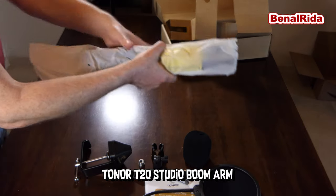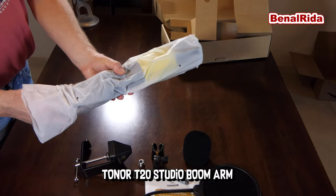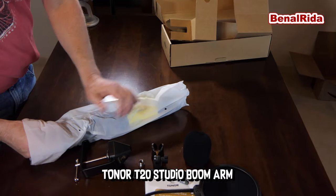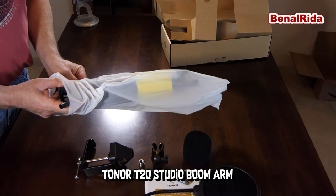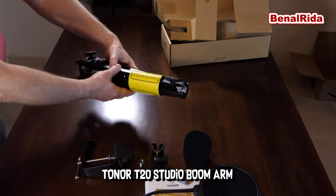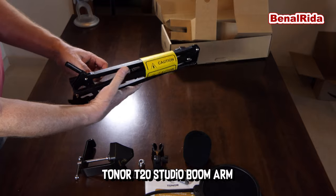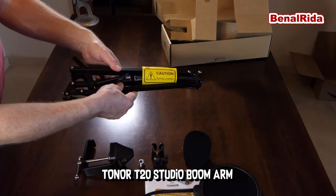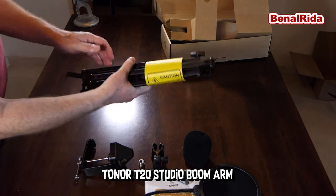This is the actual boom arm. This is spring loaded — attention, caution. And this is a very sturdy construction, actually. It is all solid. It's not plastic, it's all metal. And spring loaded. That's pretty cool.